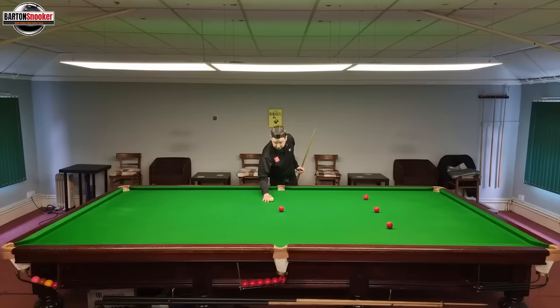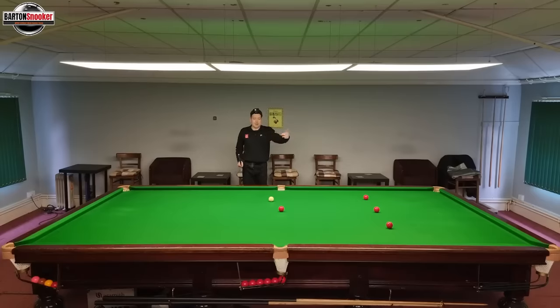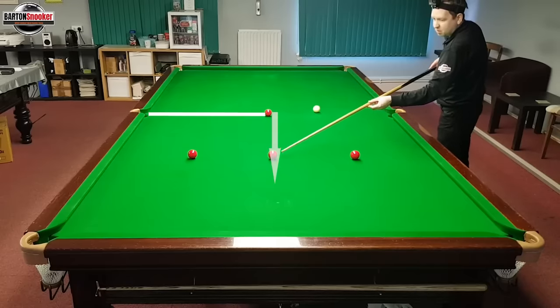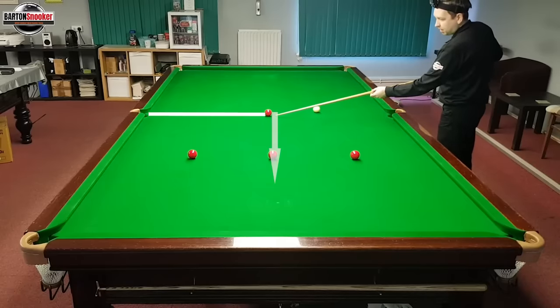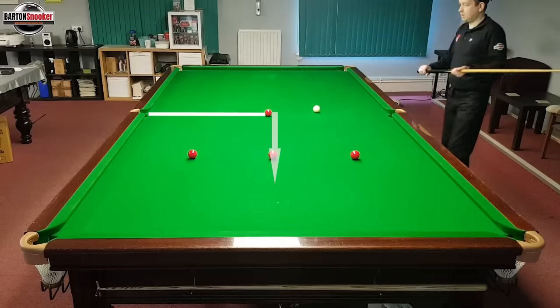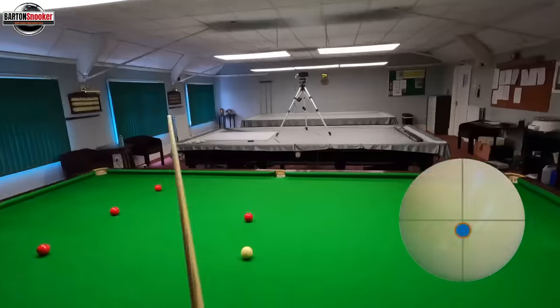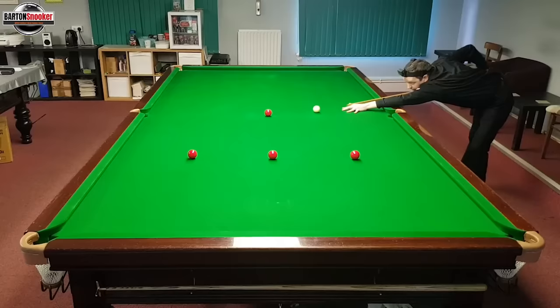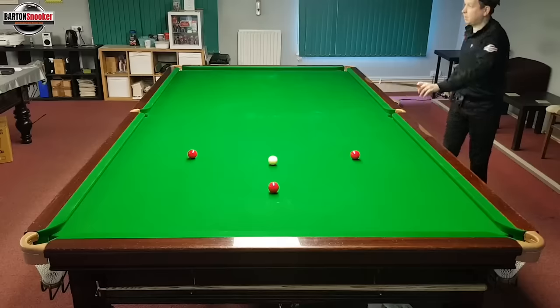When you play a stun shot, it holds the cue ball on that 90-degree line. If I play firm, just below center, it'll hold along the 90-degree line — very close to hitting this red or just inside it. Let's play the stun shot again: just below center, nice and positive. We can see the cue ball travels right down the center of the table.